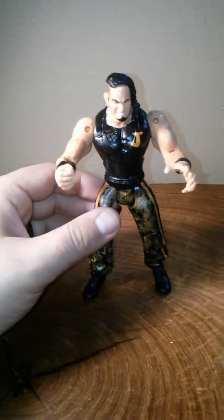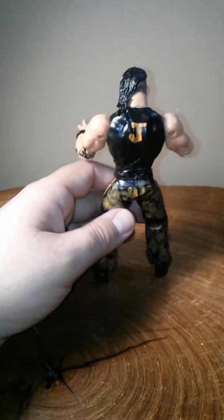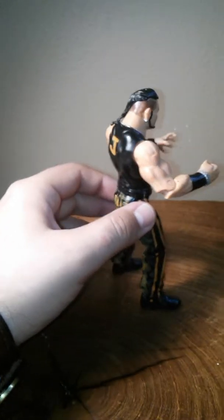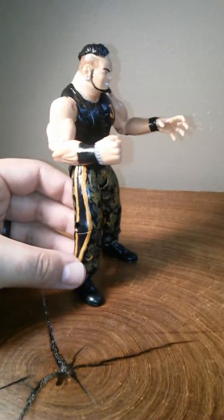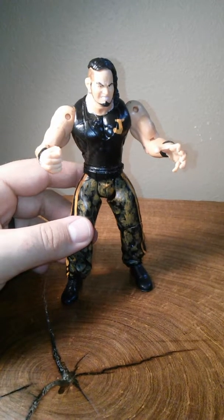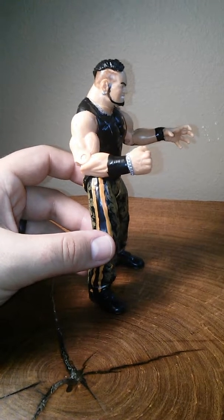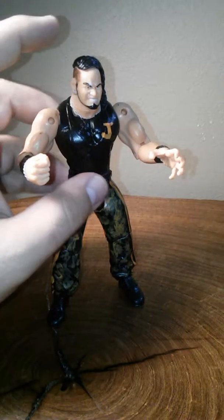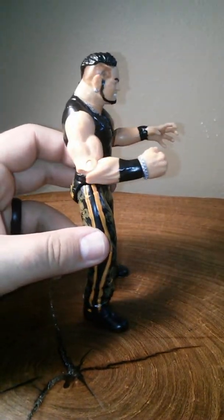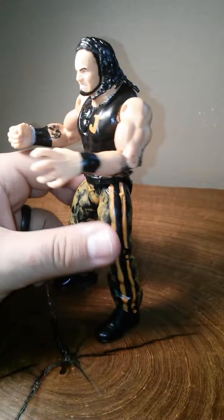This is my next custom — Jeremiah Crane from Lucha Underground, also known as Sami Callahan. This is probably one of my favorites. I'll show you how I did his legs. I got an extra Conan figure from the WCW line and didn't know what to do with him. He wasn't exactly the best body for Jeremiah Crane, but then I thought about it. Let's get a bit closer for y'all.